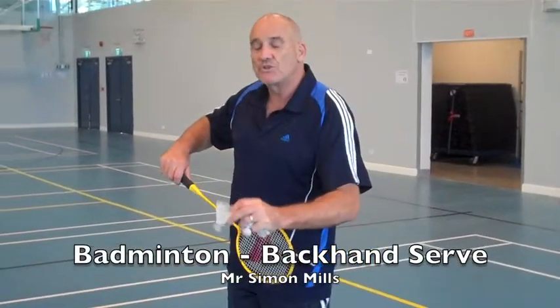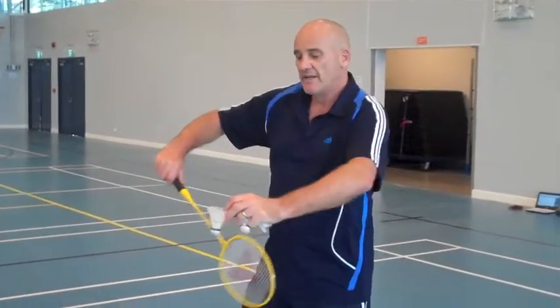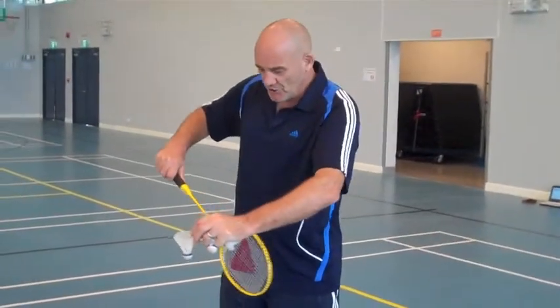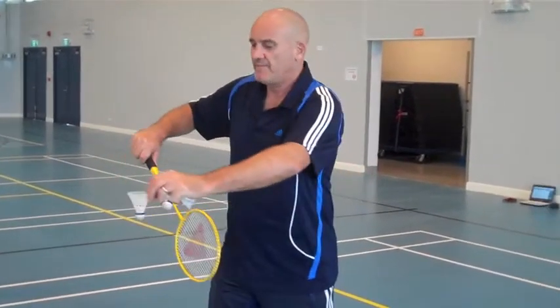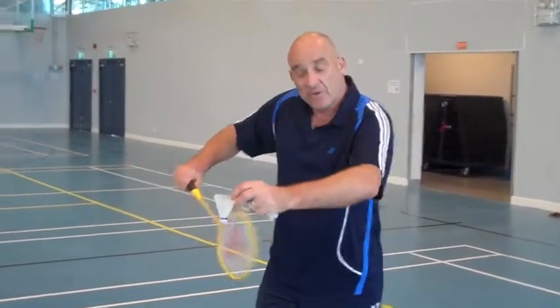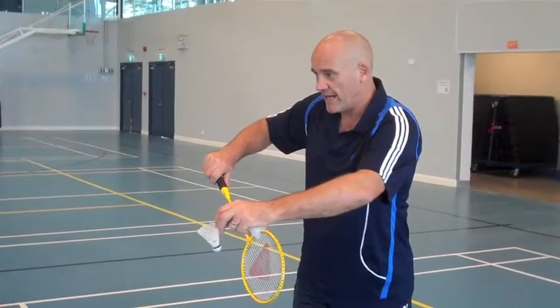For a lot of people, the backhand short serve is actually easier than the forehand. You can hold it a little higher and you can push it across, as long as it's not above that waist. You can just push it across and then a little more. I think for most of you, you'll find this easier than the forehand.